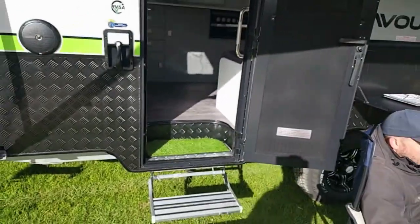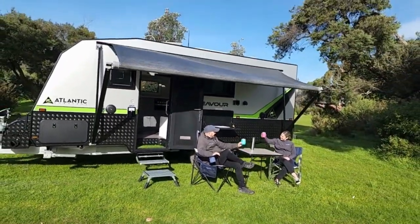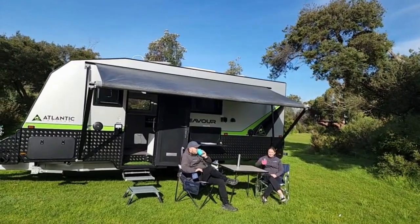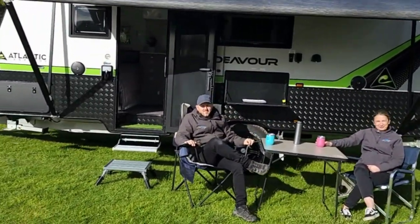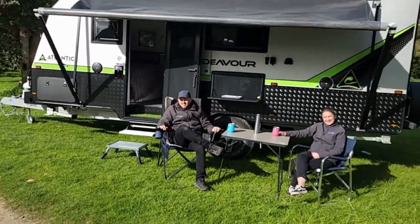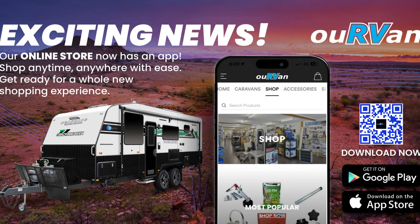So there you have it folks — that is the Endeavour E1871F family van. Bridget and Josh just chilling out having a coffee underneath the awning. If you've got any questions on this van, feel free to give us a call — we'd be happy to show you through. See ourvanrv.com.au, and don't forget to download the app and like and subscribe our page. Hopefully we can see you at the dealership soon. Thanks again, and thanks for watching.